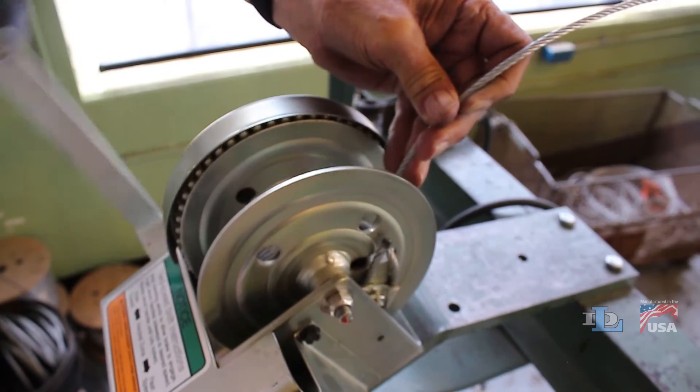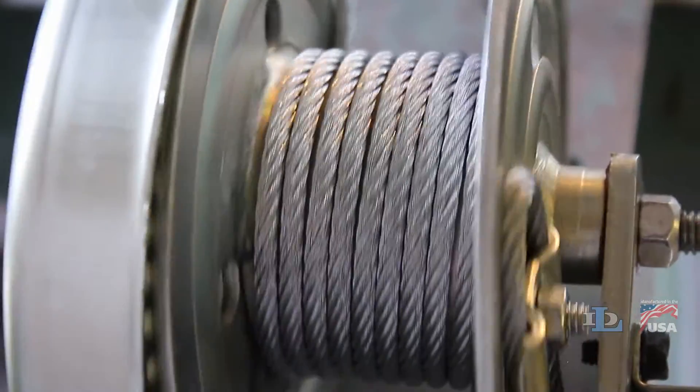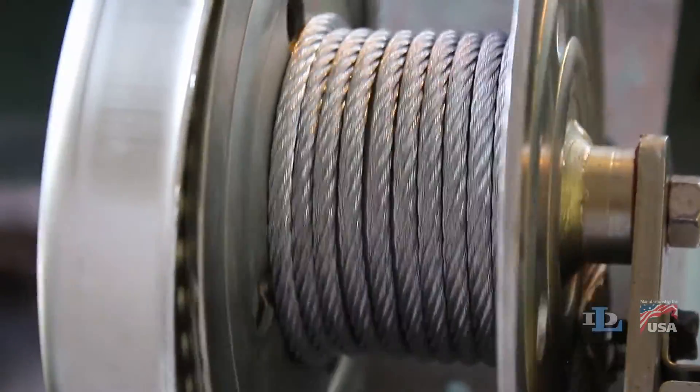Have a firm grip on the cable and pull back pretty hard on it as it's being wound, to ensure that it gets distributed onto the reel in nice, even layers.